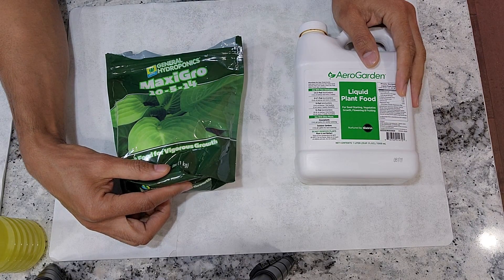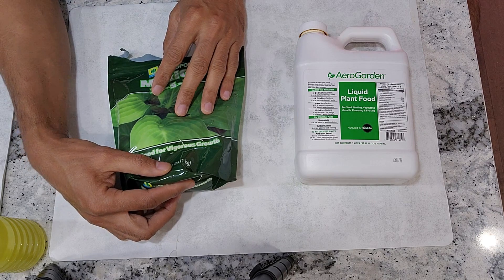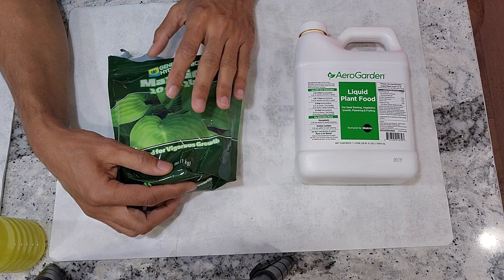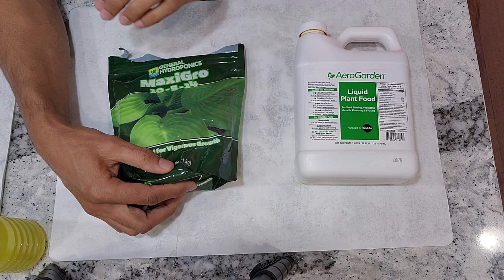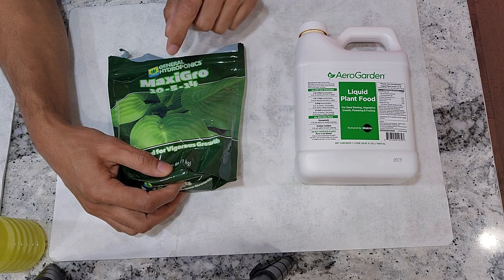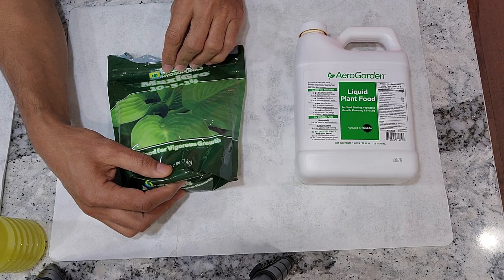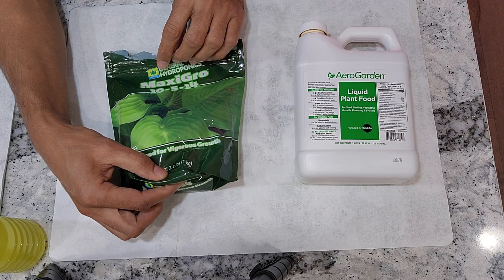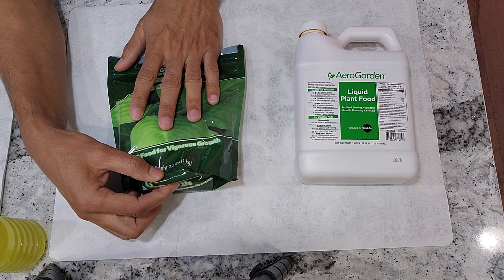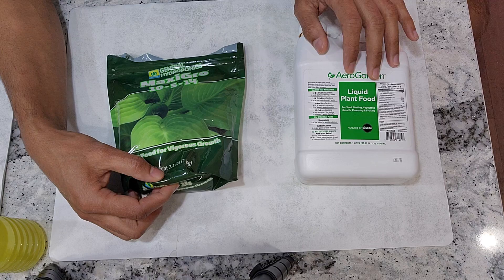Now let's talk about what nutrients I use for what plants and what hydroponic systems. Irrespective of the hydroponic system, for all herbs, lettuce, leafy green vegetables, and even radishes, I use MaxiGrow nutrients. It works very well. And for some leafy greens, I really like the taste of leaves grown with MaxiGrow compared to those grown with AeroGarden nutrients.